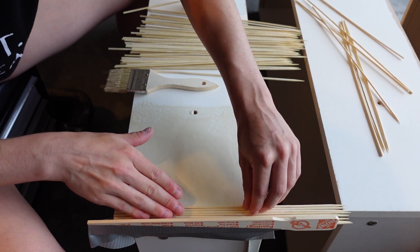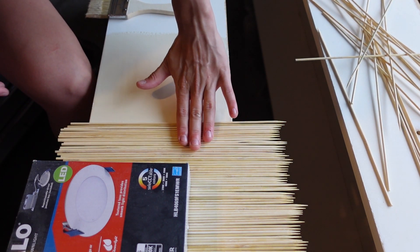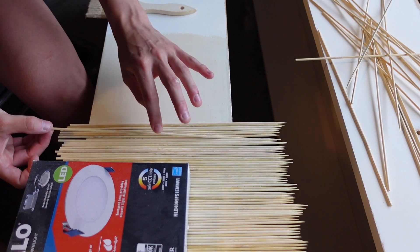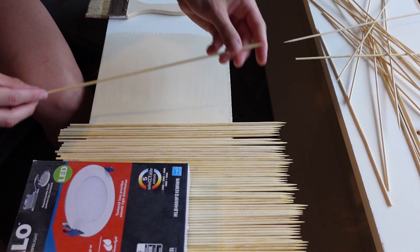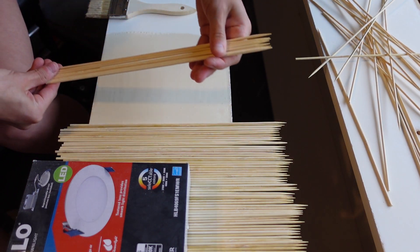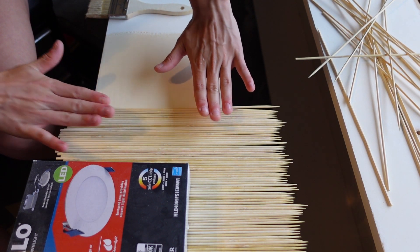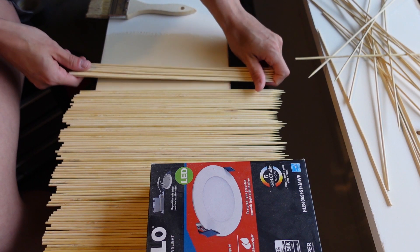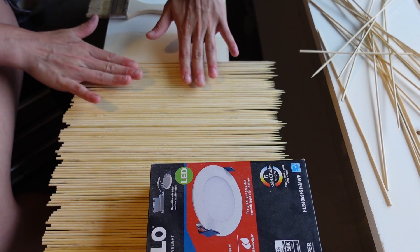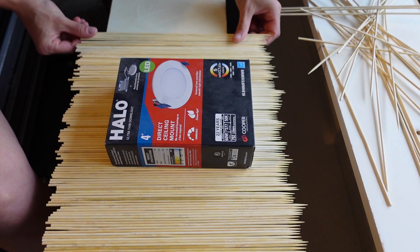For the first couple of rows, I tried to line up the flat edge of the skewers along the edge of the drawer, but that was not working — it was taking too long, and I was going to have to clean up the edges anyway. So I just started laying them flat and will cut off the edges once they're all good and dry. Skewers are not going to be straight, so every time there was one that was a little crooked or wasn't laying flat, I would just pick it up and swap it out with a straight one.